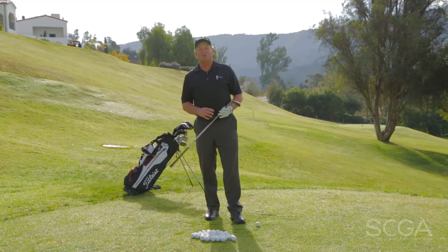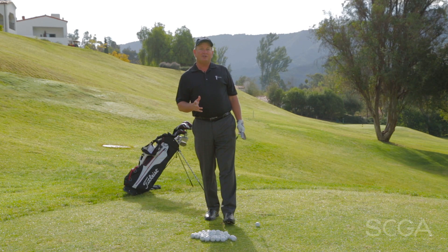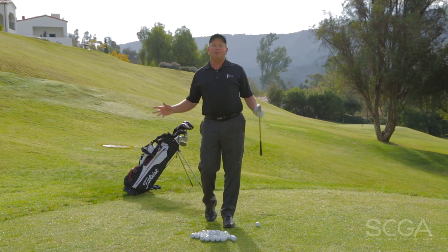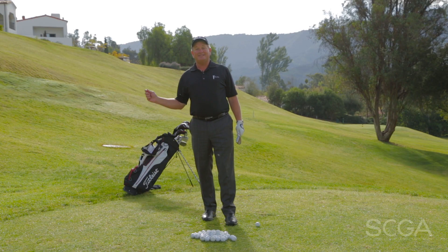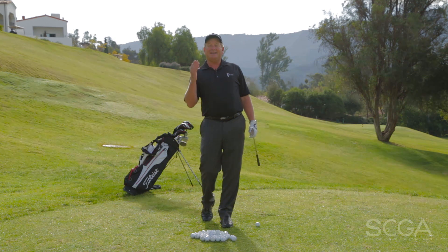What we want to do today is work on creating a first swing that you can rely on. We're going to call that swing a half swing. We could call it a ribcage-to-ribcage swing — we could call it unicorns or butterflies. Whatever we call it, the main function is that we want to take the same size swing each time with the same tempo so that we hit a consistent distance.